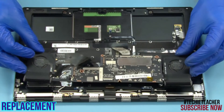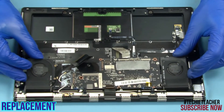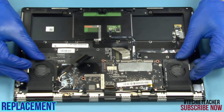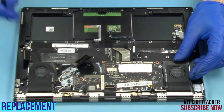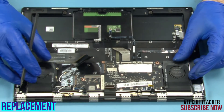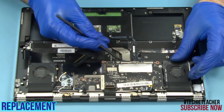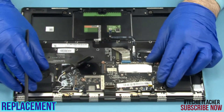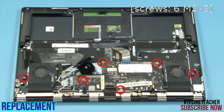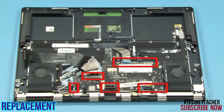Lay the main board into position. Install six screws. Connect the USB board cable.